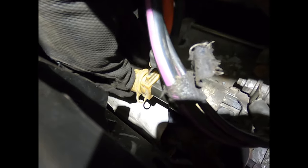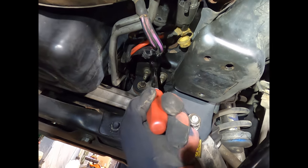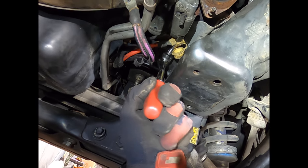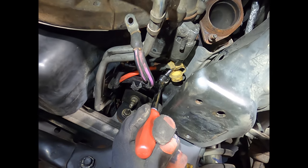The cover just pops on and off — it's a rubber plug that pops right off. A flex-head long-handled ratchet and a semi-deep 13-millimeter socket is the perfect combination to get into the positive terminal.